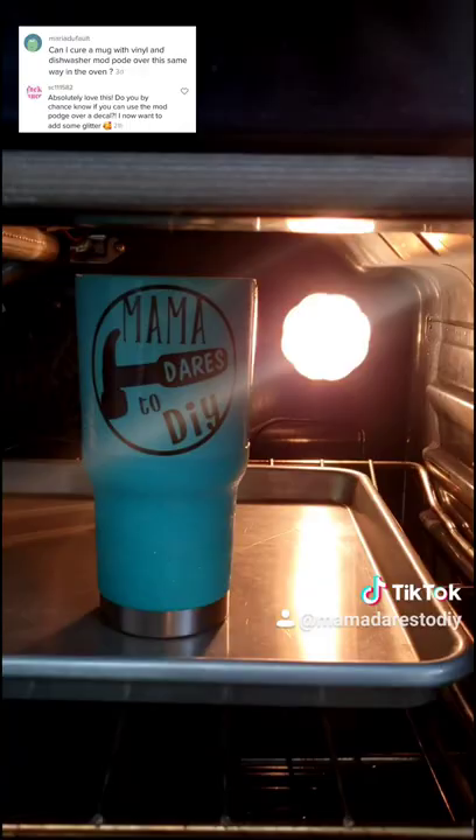Pop it into our oven. One hour later, let's rinse it off and see if it works. Y'all, it looks so good — it worked!